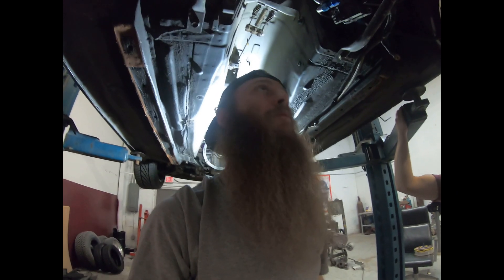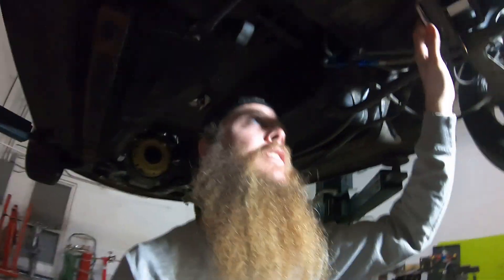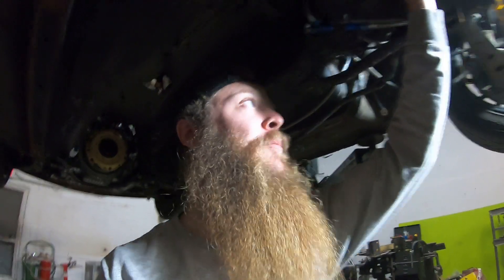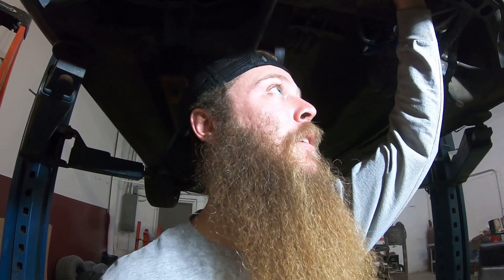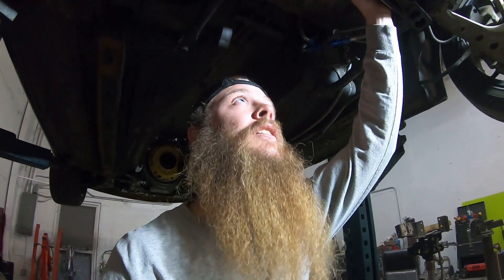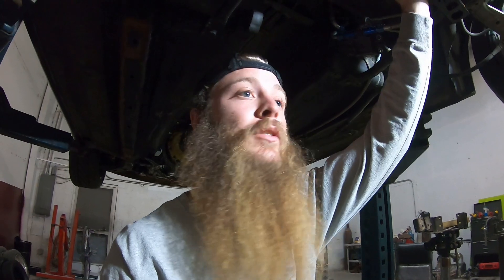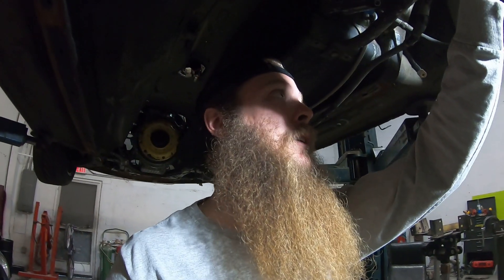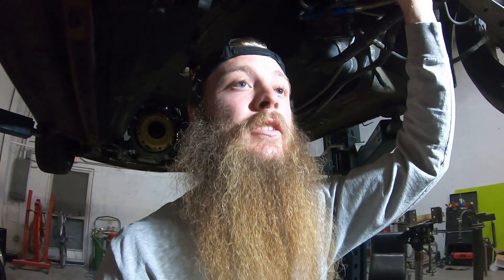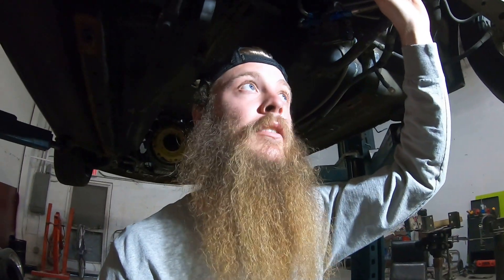We got the diff in its final resting place — done with this. It's all mounted up, bracing's all good. This is probably going to be a stopping point on this diff video. We're going to do a transmission install next — just waiting on a shift fork, a spring, and a little pivot ball, but that should be here in the next couple days. I'll end it here, see you in the next one.